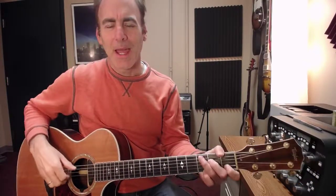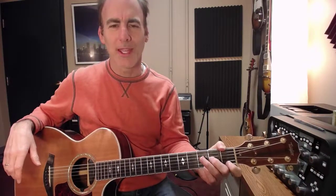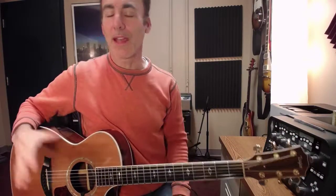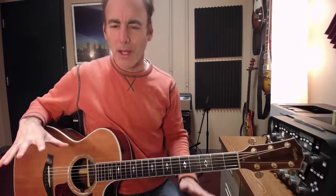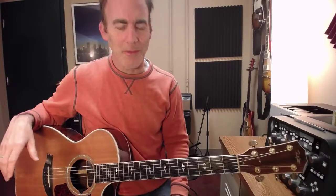Hey y'all, welcome back. I wanted to do a quick tutorial on the song Hills and Valleys by Torin Wells. I'm going to be playing it this weekend and I couldn't find any good acoustic versions of it. Actually there were a bunch of tutorials, but they were a little bit on the simple side — very good — but I wanted to do something with a little bit more vibe.